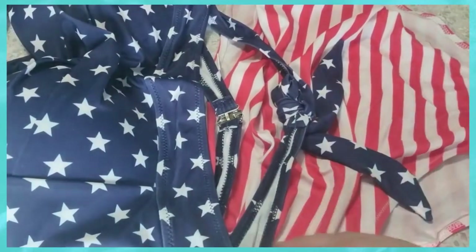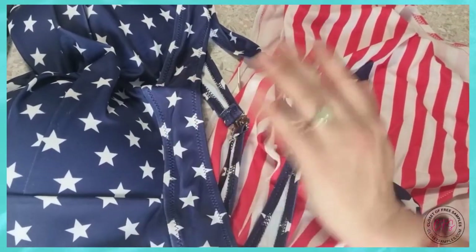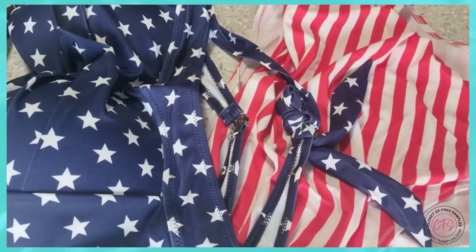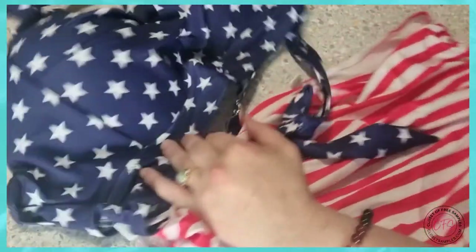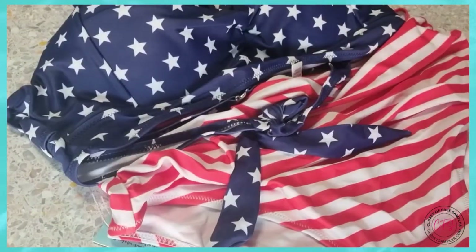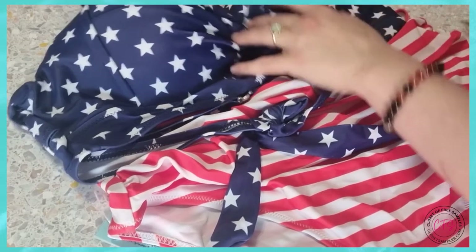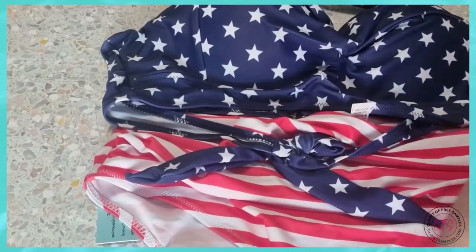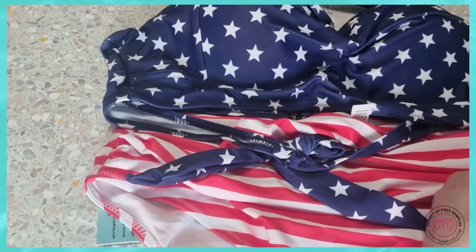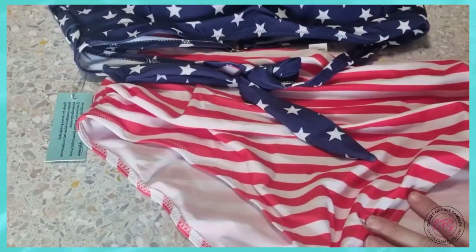Overall my thoughts are this is a nice quality — it's better than I expected, better than other similar brands with similar styles of swimsuits. It's well made, has nice packaging, and it arrives quickly from the time I ordered it. I'm very happy with my purchase. There will be a link for anybody interested, whether it's this style or one of the other styles they have. They have a bunch of cute styles and quite a few sizing options, so ladies, go ahead and check it out and see if you find one that you like.